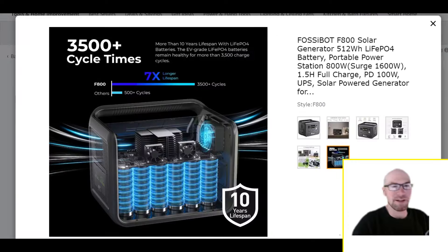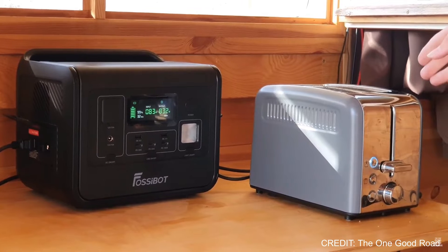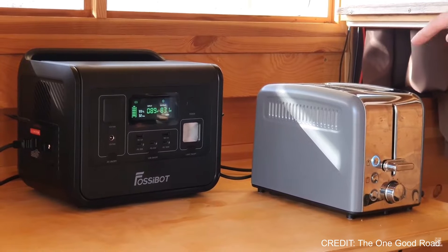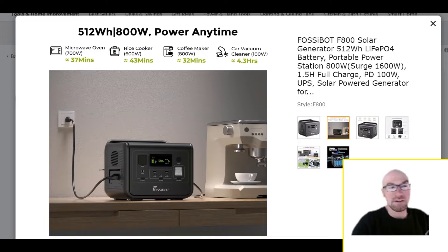Right off the bat, it is an LFP battery at 512 watt-hours. They're combining this with a larger inverter — 800 watts. Now that's not always the best thing if you just want to run small loads, but maybe you want to be able to power your full-size fridge, at least for a little bit. You're not going to power it long with this battery capacity, but it would give you maybe a couple of hours.